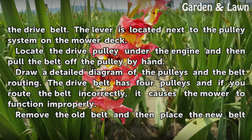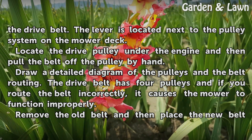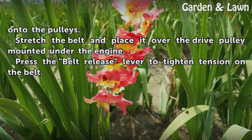Draw a detailed diagram of the pulleys and the belt routing. The drive belt has four pulleys, and if you route the belt incorrectly, it causes the mower to function improperly. Remove the old belt and then place the new belt onto the pulleys.